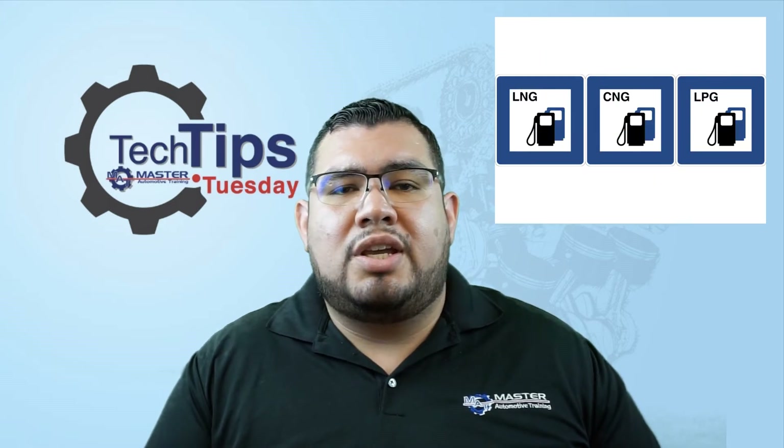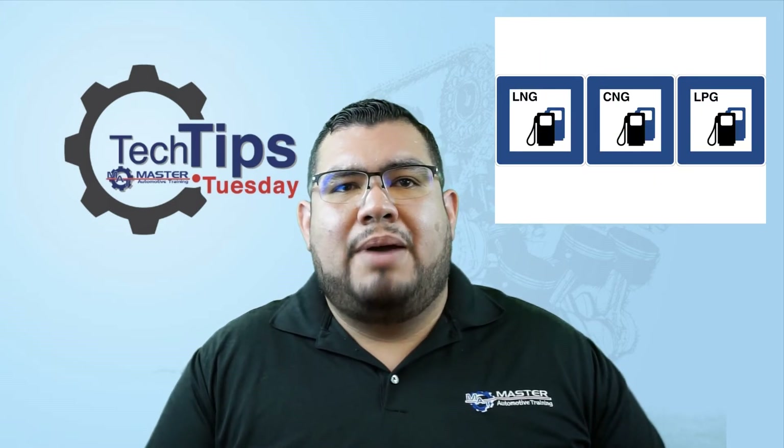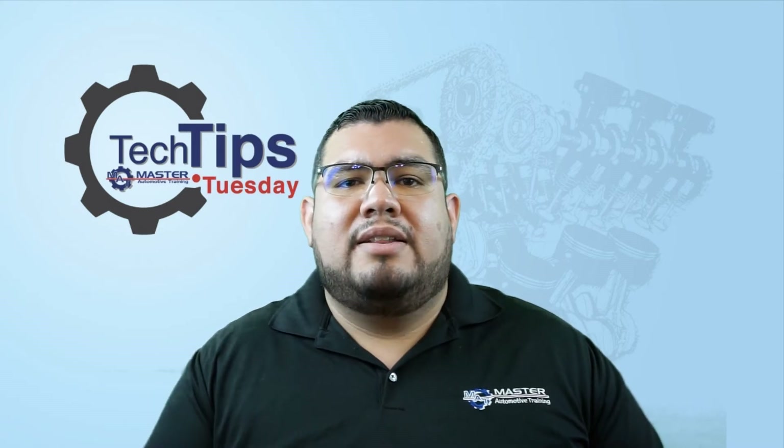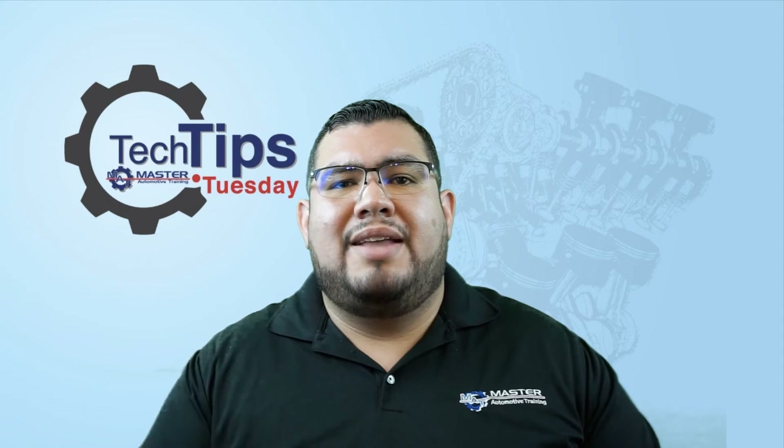If the box truck you get is powered by CNG, LNG, or LPG, and it's under 14,000 pounds, and it doesn't have California OBD2 compliance, then you're going to dial it out on Datto IS. Datto IS, print that screen.